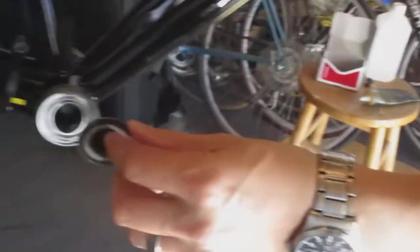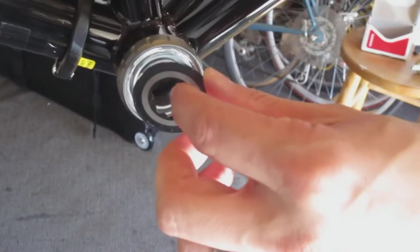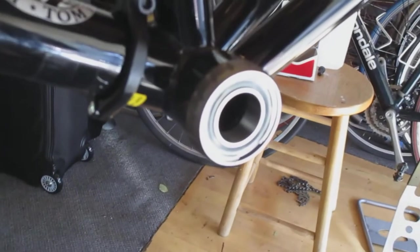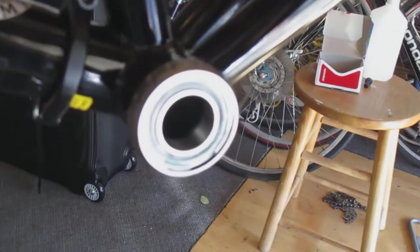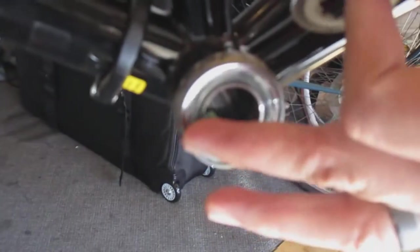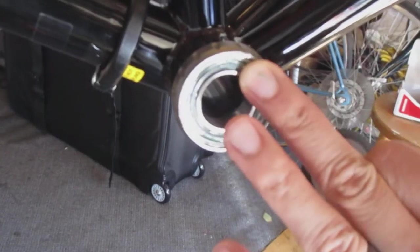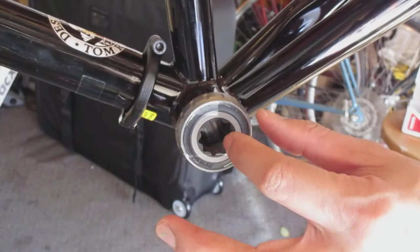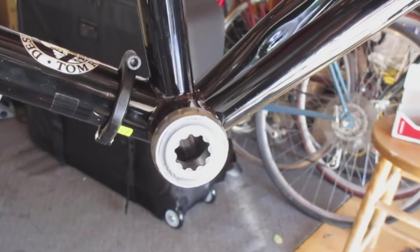I have these bearing covers, and there's already some grease in there but it looks a little dry, so I'm going to add some grease to the inside of the bearing — just like this, don't need a lot. That will also help to keep water from getting in. Then put it right there.